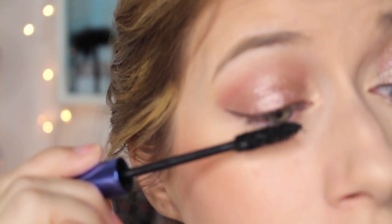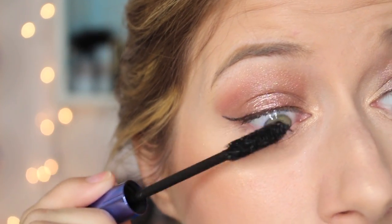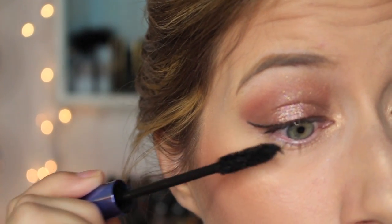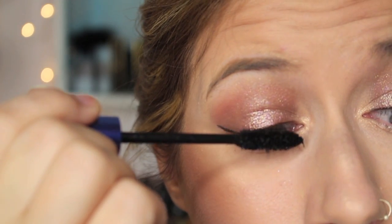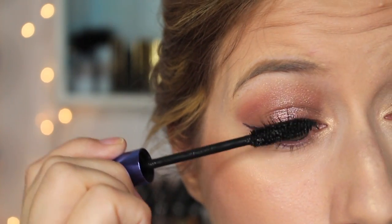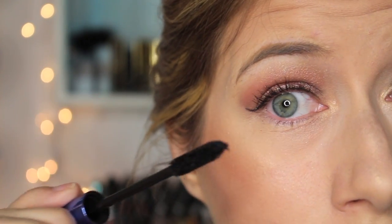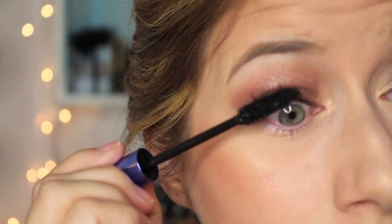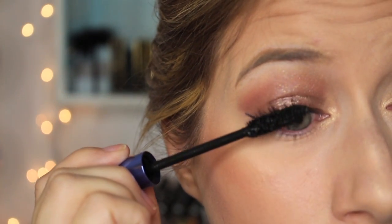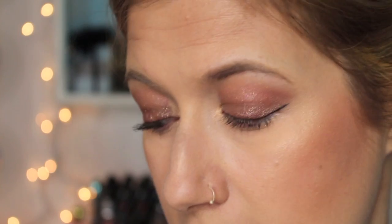I'm going to zoom y'all in even closer. Let's apply our mascara — this is the Revlon Grow Luscious mascara, which I've been loving recently. I'm just going to do one eye. On a normal day that would be just fine with me — I would just stop right there, or put on a couple more coats of this Revlon.